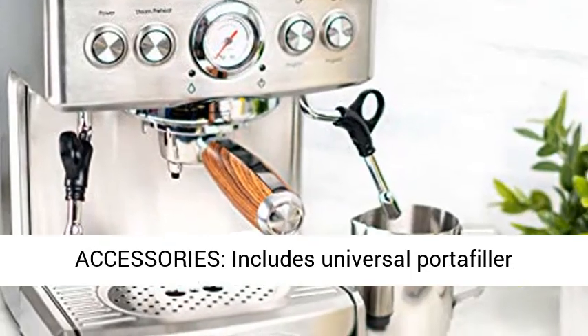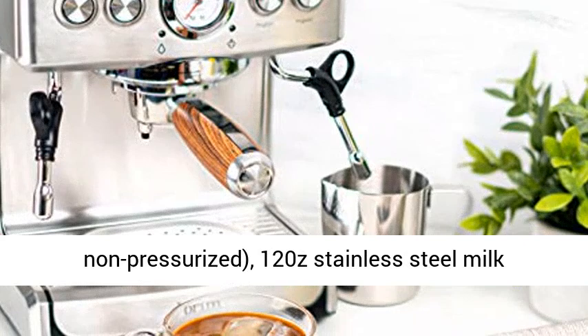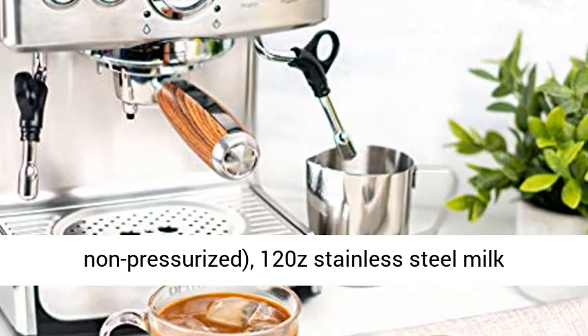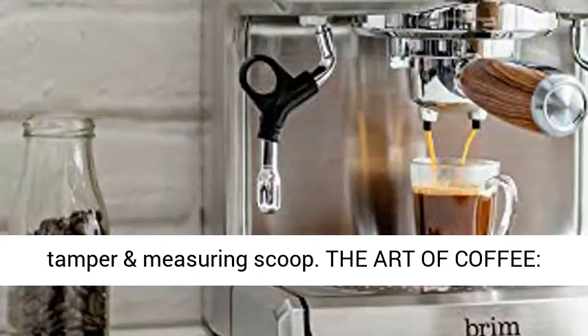Accessories include a universal portafilter holder, one or two cup filters pressurized and non-pressurized, 12oz stainless steel milk frothing pitcher, filter cleaning tool, metal tamper and measuring scoop.